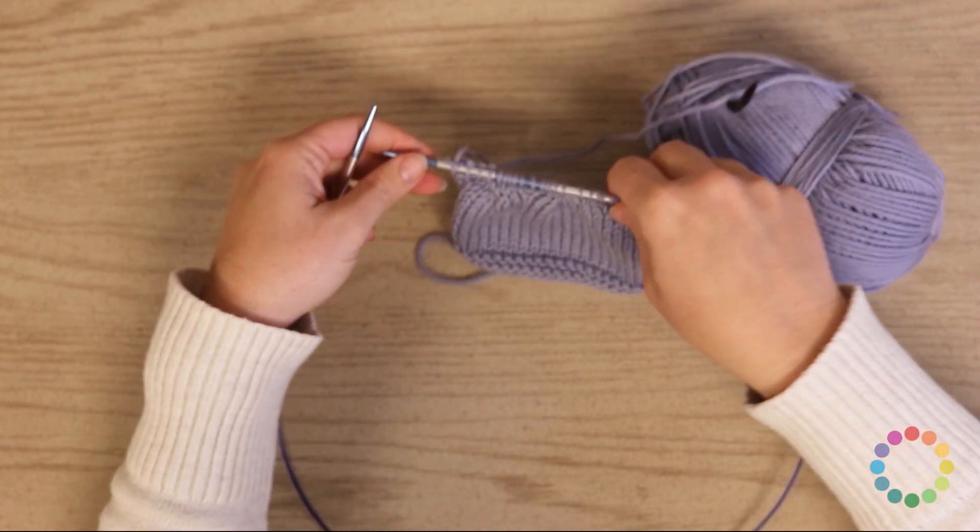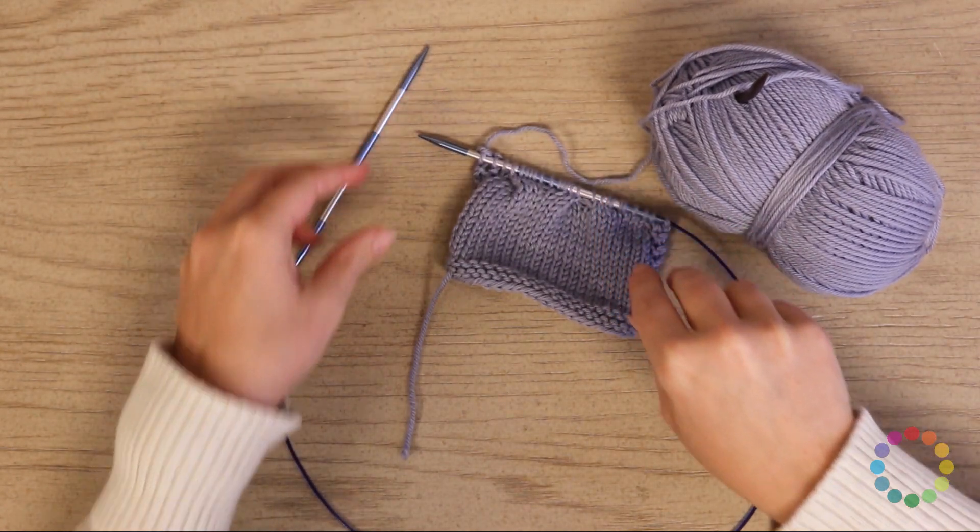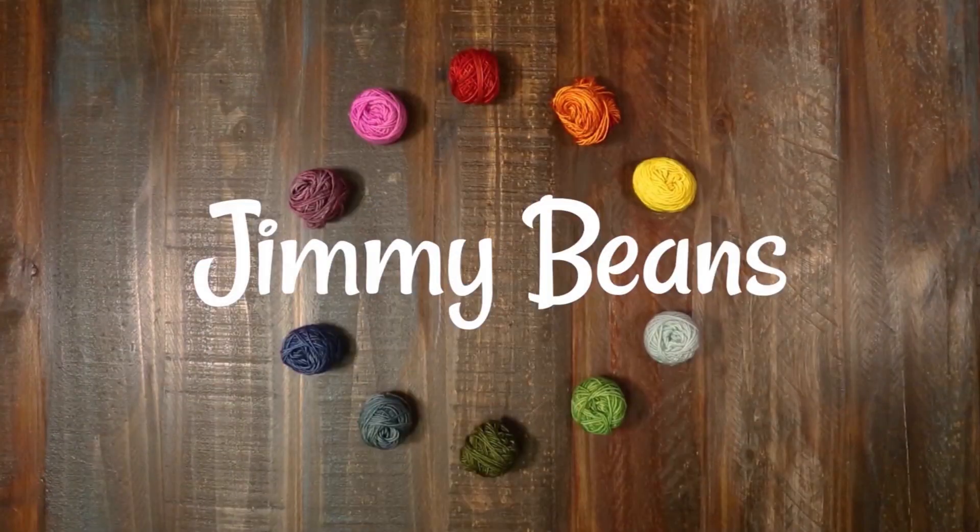And that is all of the different cables you need to know for this square. That was block five of the diagonal afghan. If you have any questions, please leave them in the comments below. I'm Rachel from Jimmy Beans Wool — thanks for watching. If you liked this video, please give us a thumbs up and consider subscribing because we have a lot more yarn reviews, tutorials, and other fiber fun. Happy crafting!